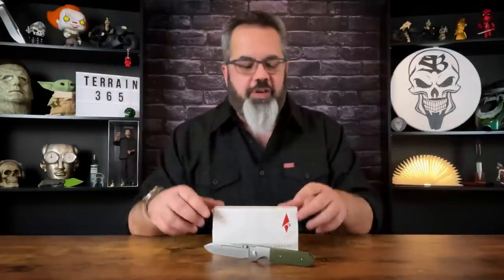Hey guys, Jim here. Welcome in once again. Today we're going to be taking our time. I'm going to do something a little bit different than I normally do in the videos. I'm going to try to keep this intro fairly short because what we're going to be doing is talking about a very special knife and then, because of what makes the knife special — a very particular material being used for the blade — I want to take a very deep dive on that material.